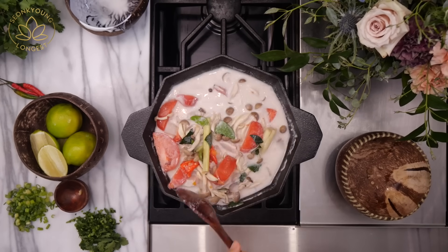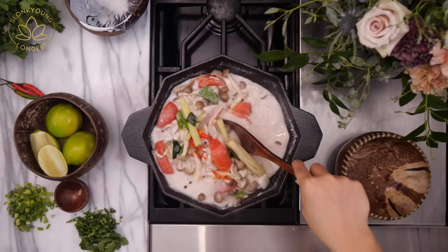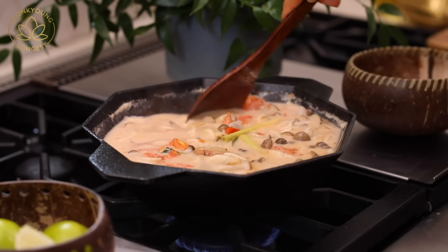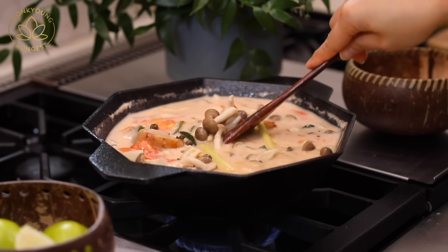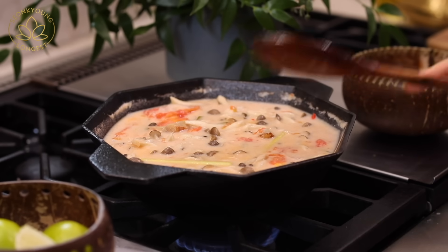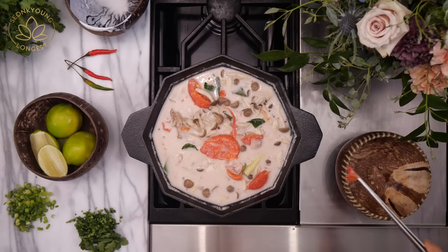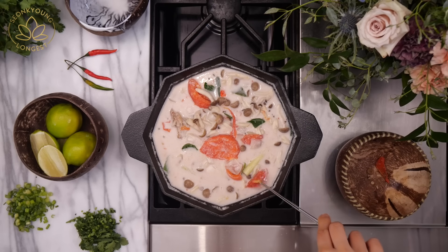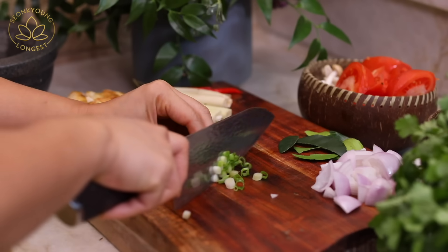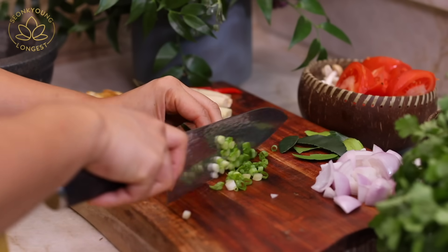Gently stir and mix everything together. We are going to cook them low and slow, very gently over medium heat, until the chicken is fully cooked, the tomato is nice and soft, and the mushroom is cooked. If tomato peels come off, don't be shy — just take them out because nobody wants to chew that.